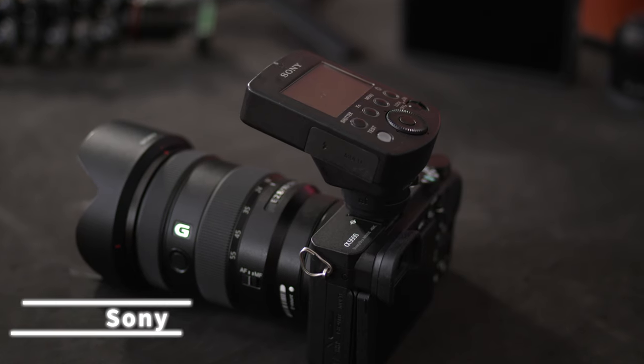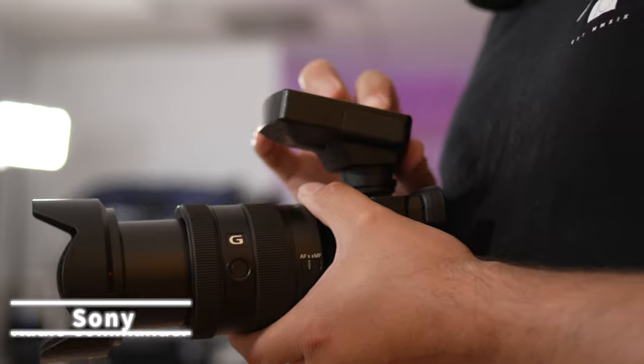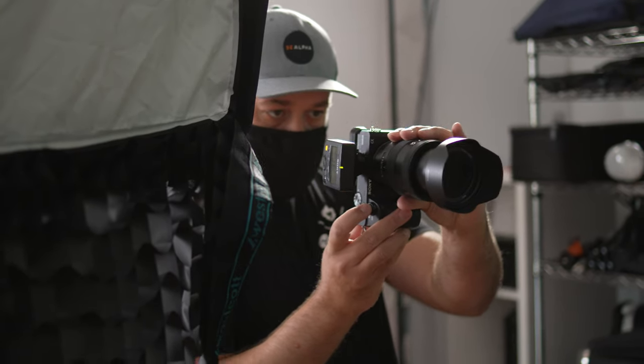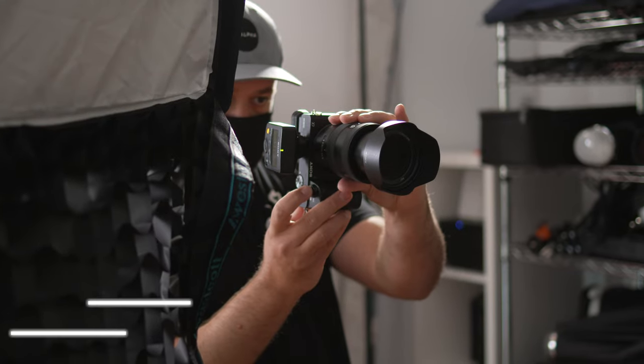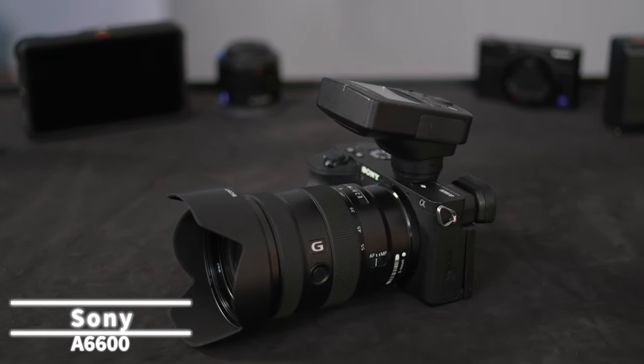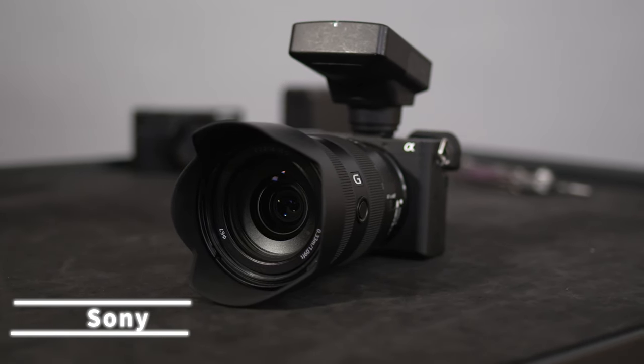Moving on to the rest of the setup, I'll be using the Sony radio commander to fire off the flash and adjust the output of the light throughout the course of the entire session. I have this on top of the camera I'll be using for this tutorial, which is the Sony A6600, and I'm pairing it with one of my favorite APS-C lenses, the 16-55mm f2.8.